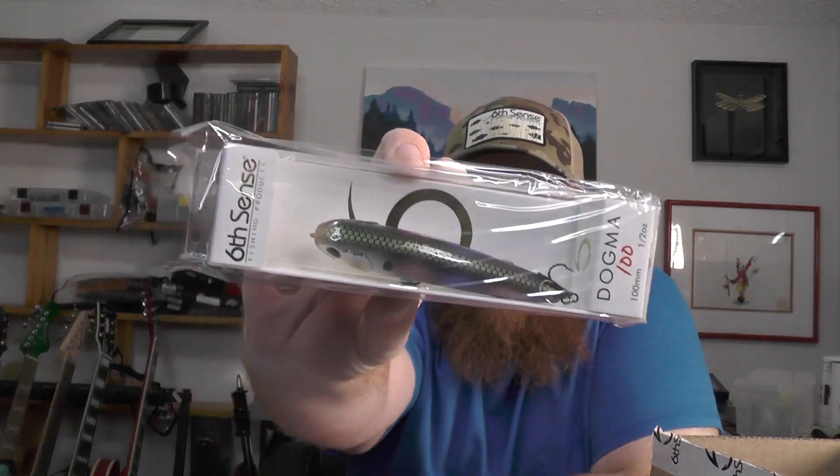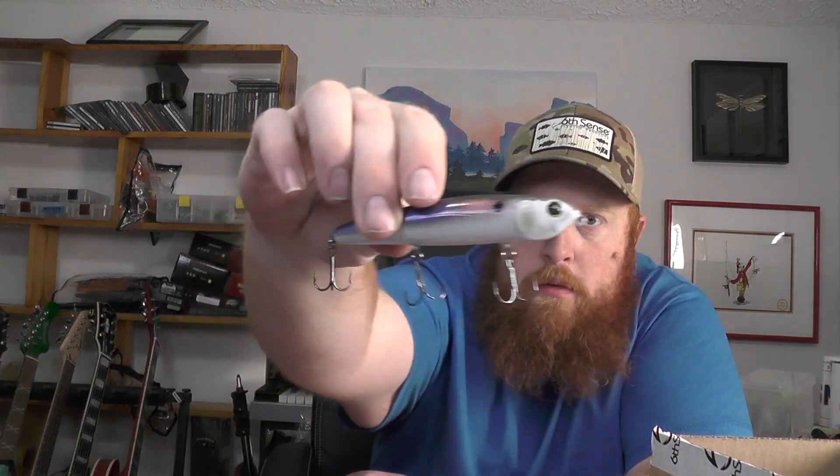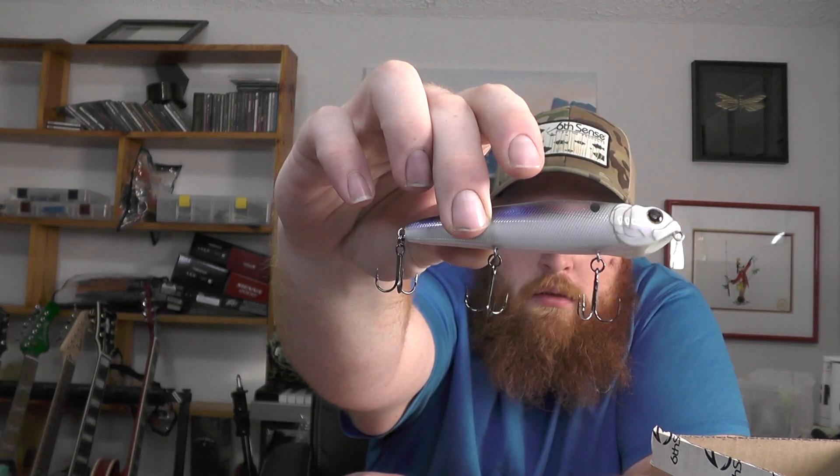First off, a bait I have not gotten before — this is the Dogma 100. This is a topwater walking bait in the baby shad color. It's one of their smaller body topwater walking baits, a little bit more of a finesse topwater presentation — 100 millimeter topwater walking bait. It does still have three treble hooks. A lot of times on a smaller topwater like this you may only see two trebles, but it does still have three. It has a little bit of a harder one-knock sound. I like this one a lot and I definitely plan on trying to get out and throw that as soon as possible.